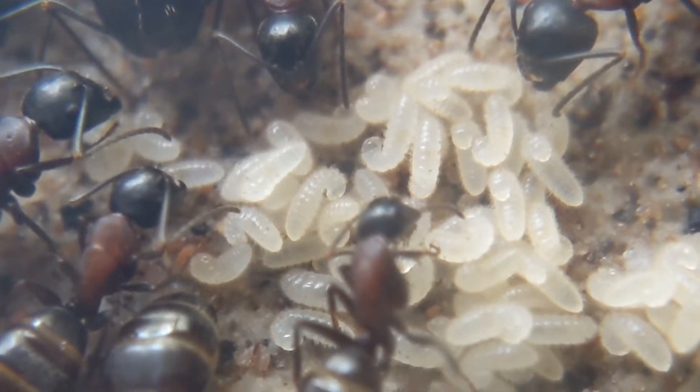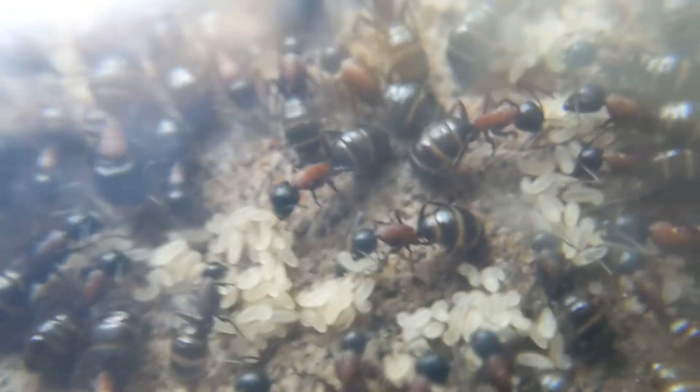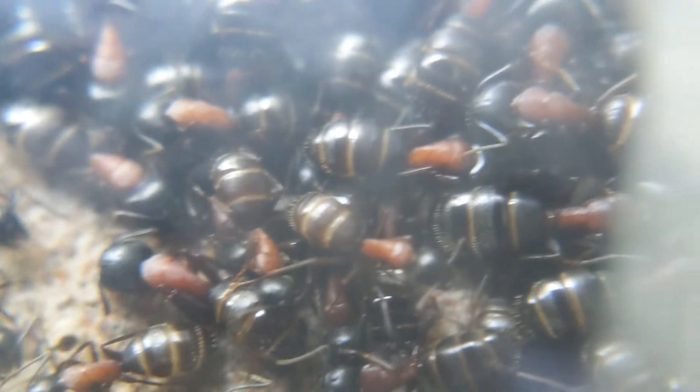Did you figure it out yet? It has to do with the larvae. The larvae have not grown in the slightest.